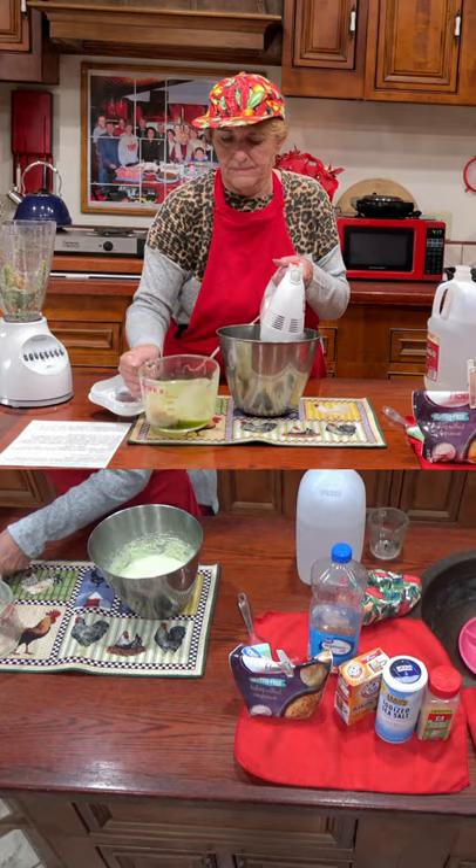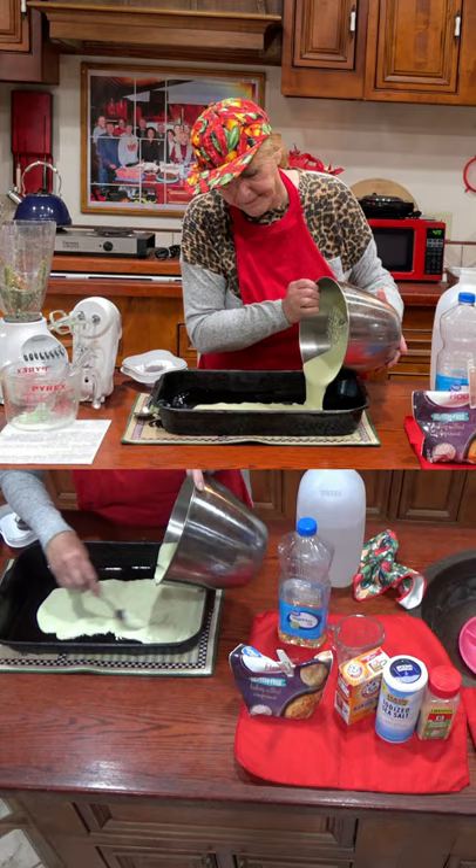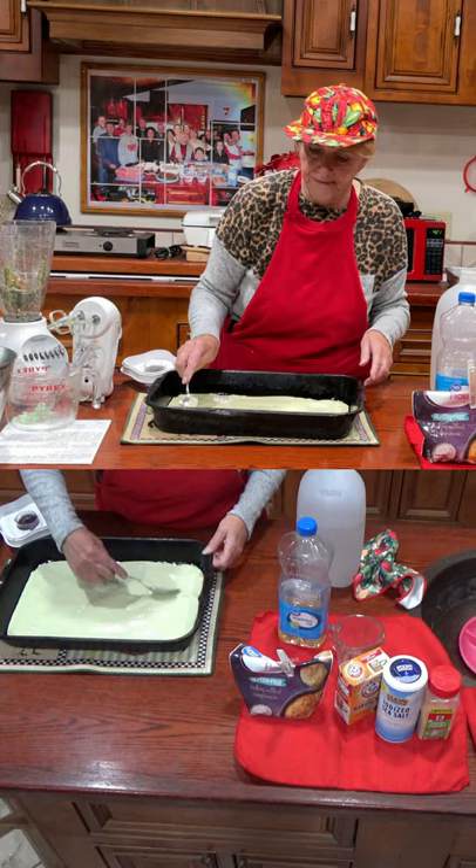With everything else that's going in there, blend it up — you're making it like a cake batter. Put it in a pan that is well greased with oil; I use a brush. Then pour in your batter and make it about a quarter of an inch thick. Pop it in the oven at 450 degrees for 20 minutes.